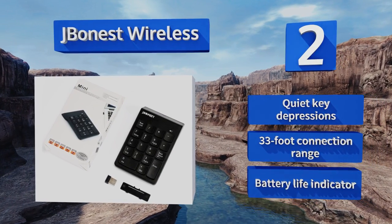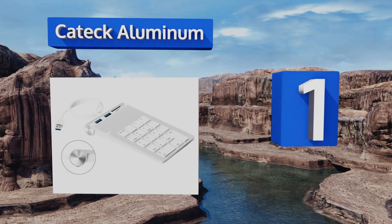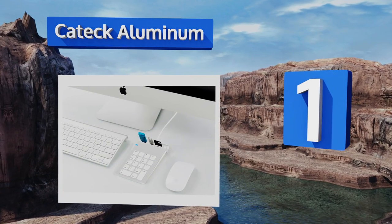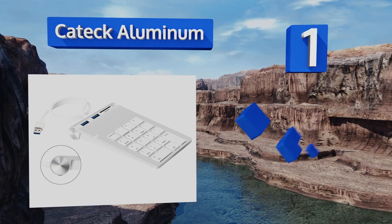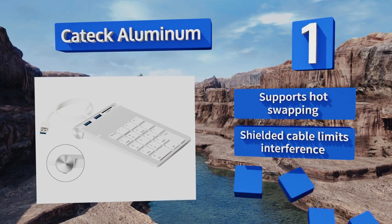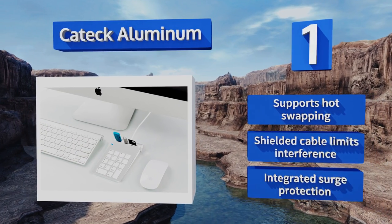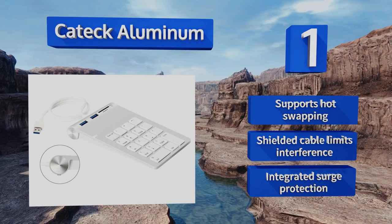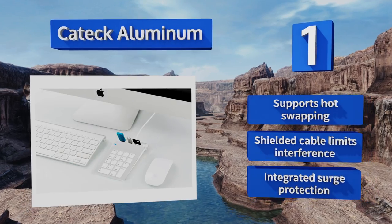Coming in at number one on our list, more than just a number pad for expanding your keyboard, the K-Tech Aluminum also features two USB 3.0 ports plus TFF and SD card readers, acting as a hub of connectivity for a host of external devices. It provides data transfer rates of up to five gigabits per second, supports hot swapping, and includes a shielded cable that limits interference and integrated surge protection.